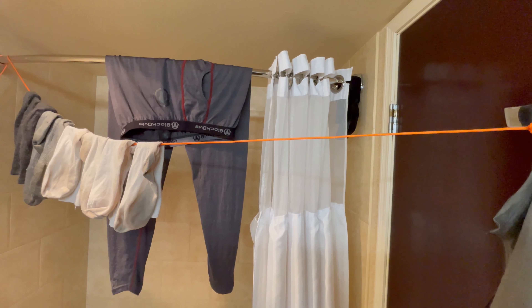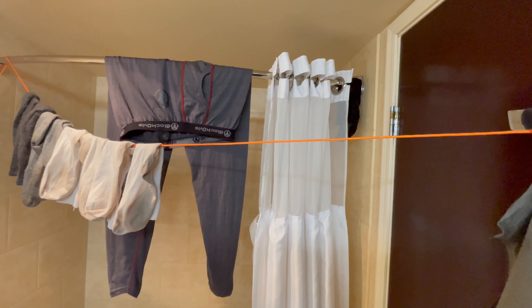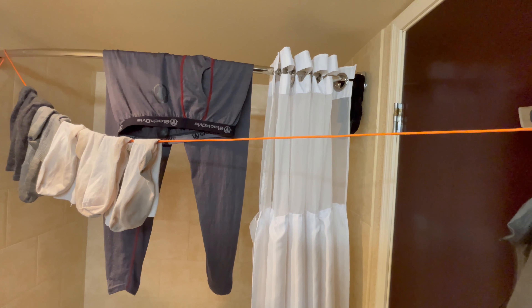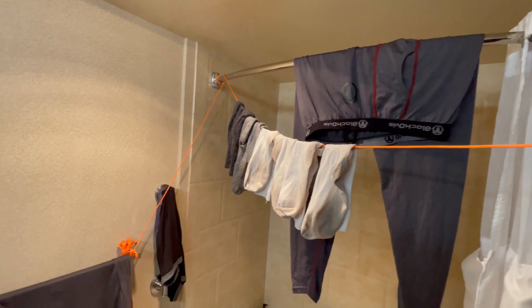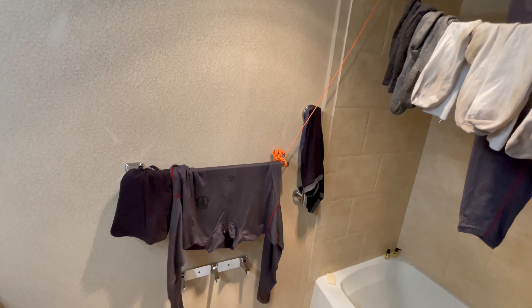Paracord has many uses when you're out camping and hunting. This time I used my length of paracord to create a little drying hanging cord to hang my wash.